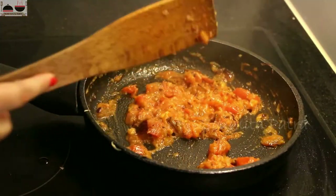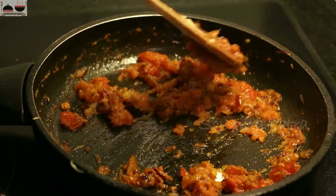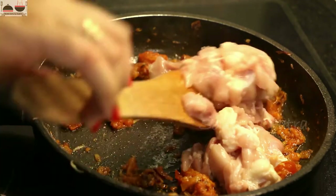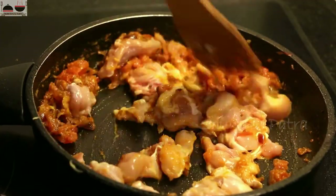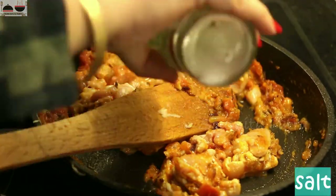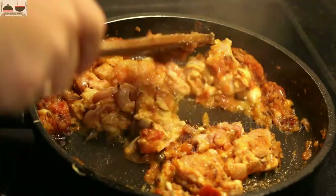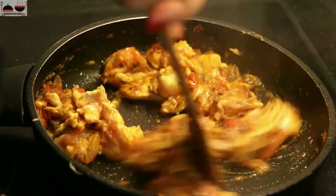Our masala is ready now — you can see the oil is leaving the side. Now add thinly sliced chicken pieces to it. Here I am using raw chicken, but you can use cooked or boiled chicken. I have tried shredded chicken in this recipe but I don't like that taste, so I prefer using raw chicken over boiled chicken. Add some salt and sugar, then saute at medium to high flame for 1 to 2 minutes.